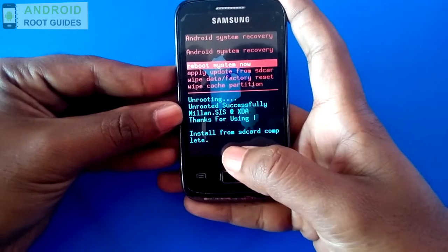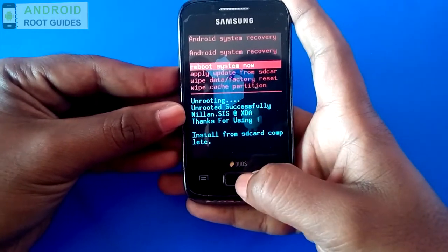As you can see, the unrooting process has been successfully finished. Now reboot your system.